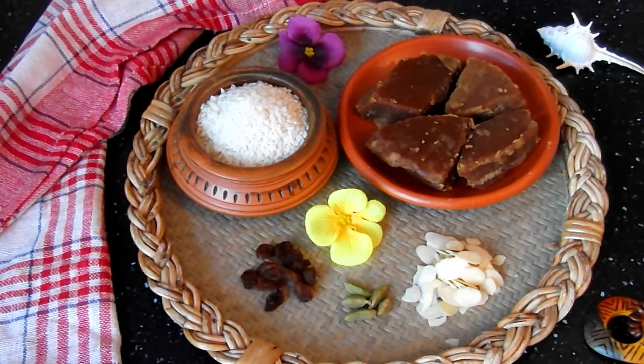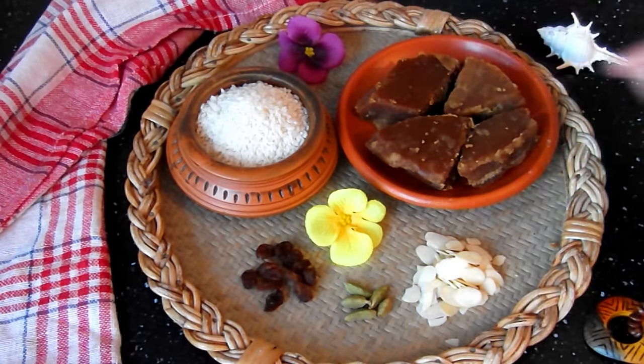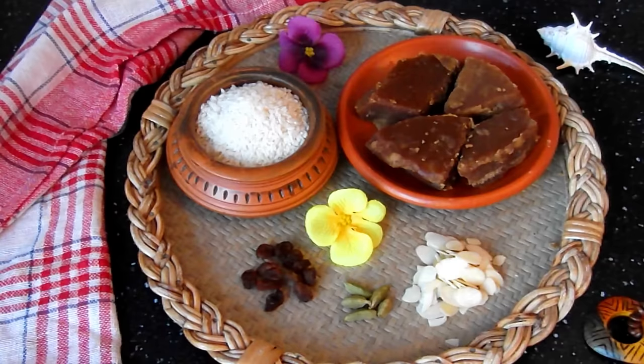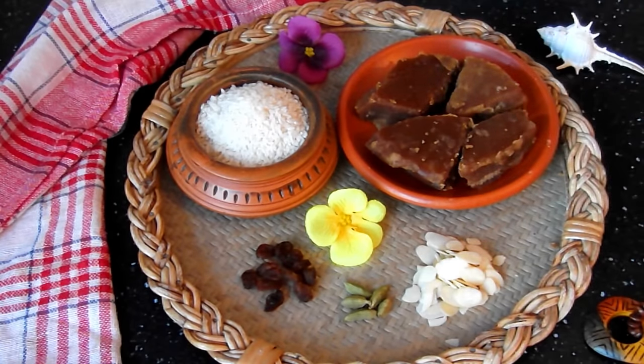Biscuit 2 mishais. Half cup noi. 100g khejurer gur (date palm jaggery). Using a measurement cup — one third cup — you can take as much as you want, mix it well. Take the rice/chol and prepare it.